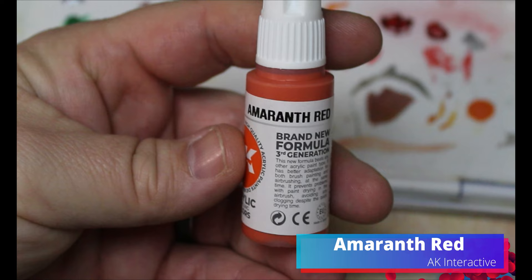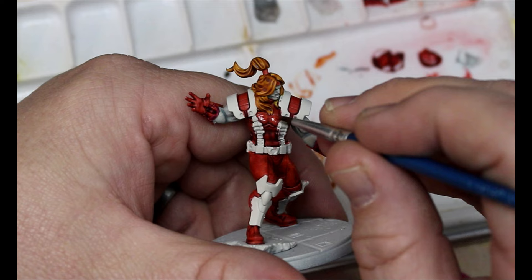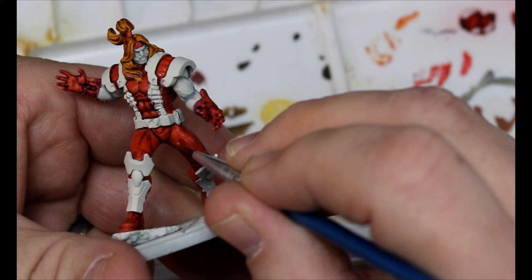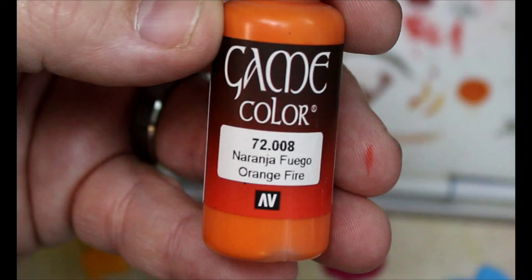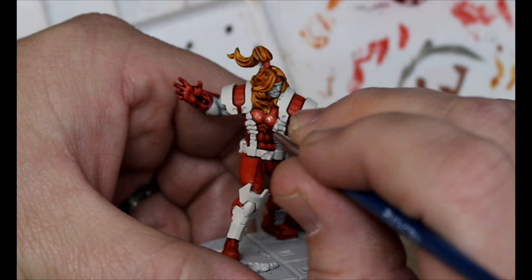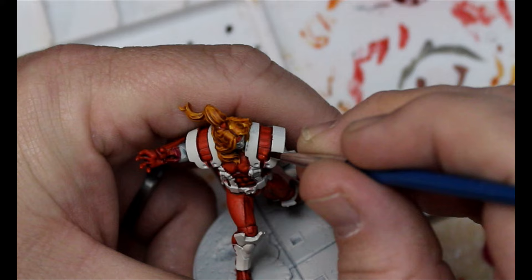So we're going to move back to that Amaranth Red and we're going to start highlighting up all of the red that we did. We're just doing the raised spots, staying away from where that shade settled. Then we're going to take some Orange Fire, mix that into our Amaranth Red, and do another highlight on there. We want to keep some of that Amaranth Red showing - again we're staying away from the recesses and just slowly pulling that in, doing a little bit less and less each time.